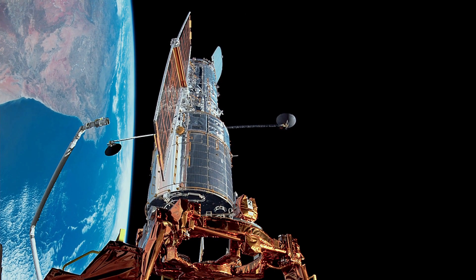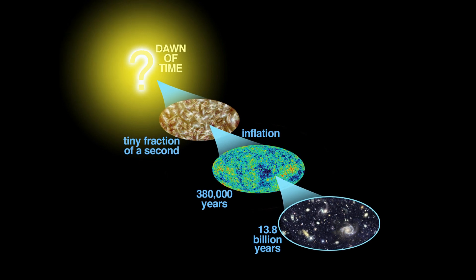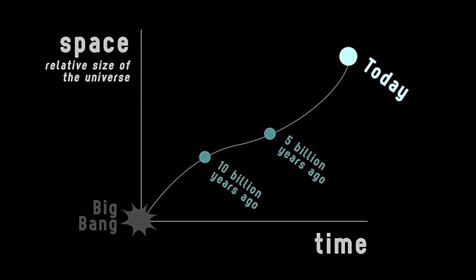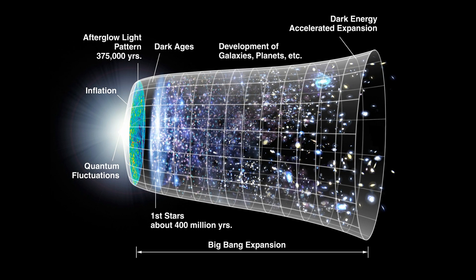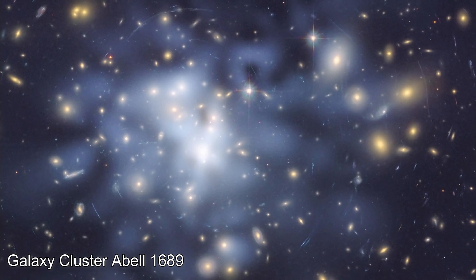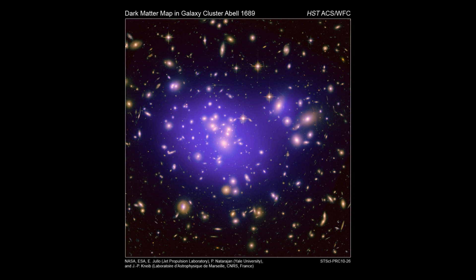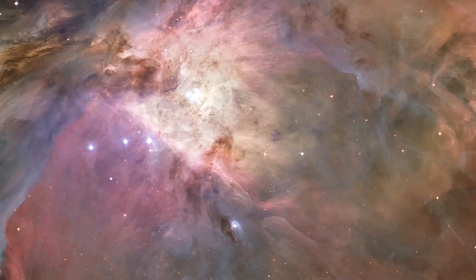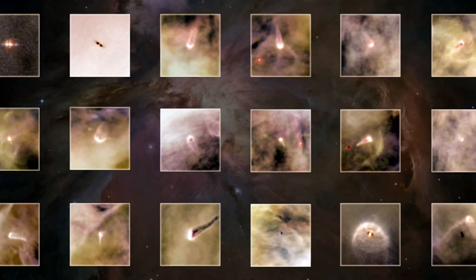Hubble's data has been key in several significant discoveries made from its observations. It was able to pin down the age of the universe at 13.8 billion years. The rate of expansion of the universe was found to be accelerating due to dark energy, which makes up 74% of the combined mass-energy in the entire universe. Hubble also analyzed the distortions caused by dark matter's gravity on light from distant galaxies and helped construct 3D maps of where dark matter is distributed in the universe. Two new moons of Pluto were discovered, dubbed Nix and Hydra. Observations of star-forming regions in the Orion Nebula showed that protoplanetary disks of gas and dust are ubiquitous around many young stars.